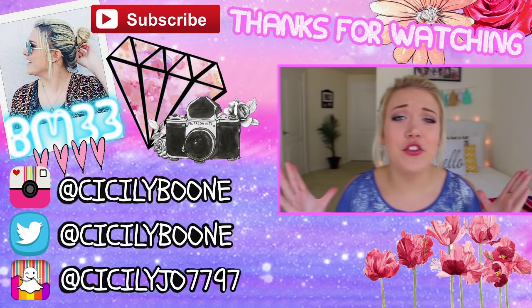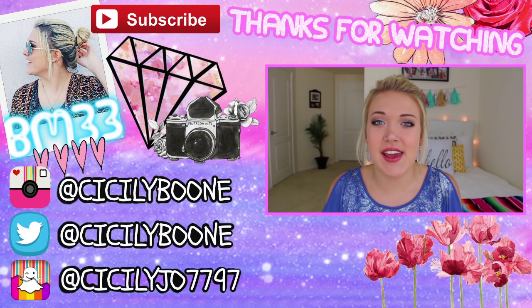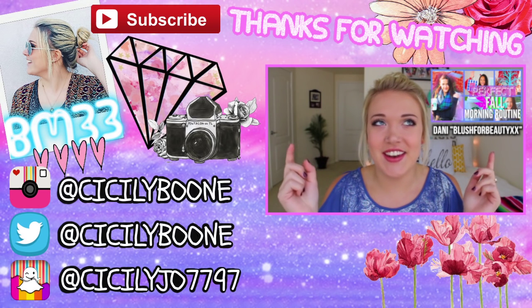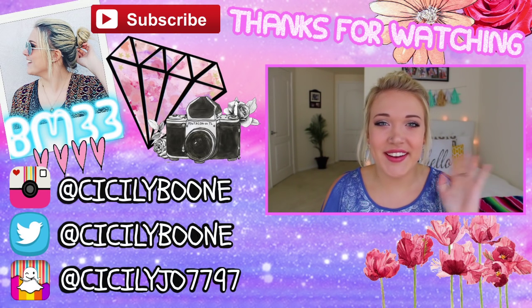Thank you guys so much for watching. Please give this video a big thumbs up if you enjoyed it. Go subscribe to Dani and watch her video — it will be linked on screen and it's always in the description box below when I collab with people. Go click it, go subscribe. That's it for this video — I'll see you guys in my next one. Bye!